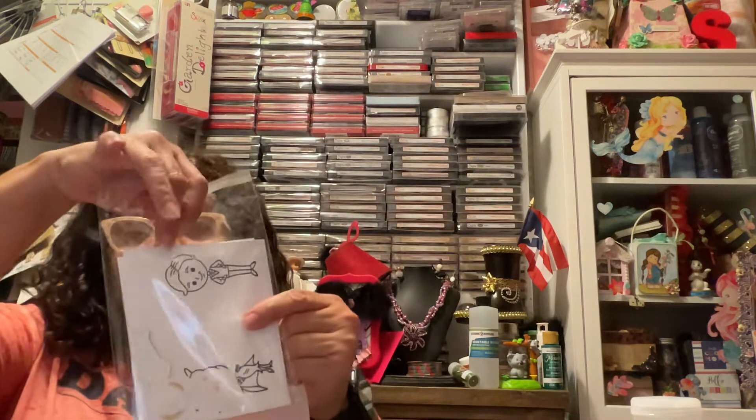Right now I normally have three of these filled with panels, and this is what I'm down to. So sometime this week I'll probably sit down and cut papers down, just to have them ready. All I do is just grab from here and stamp. That's the story of my life and I'm sticking to it.